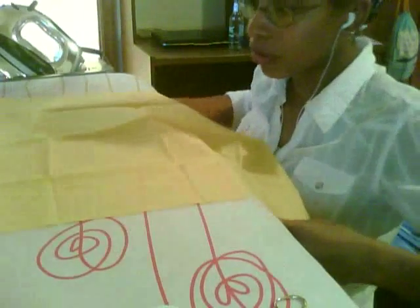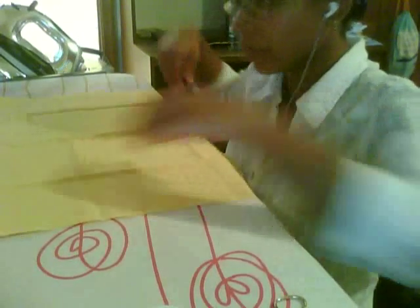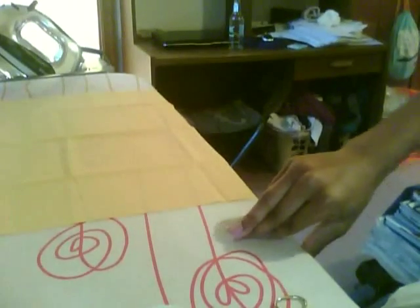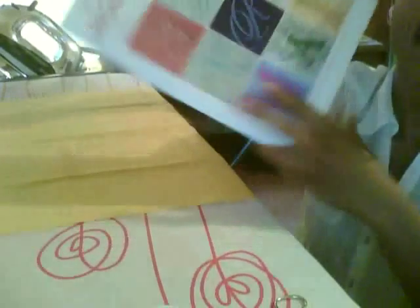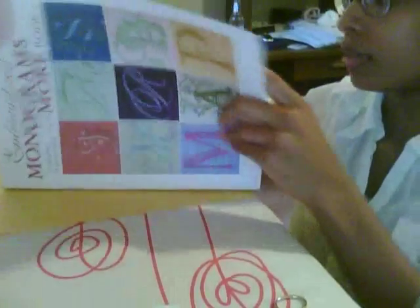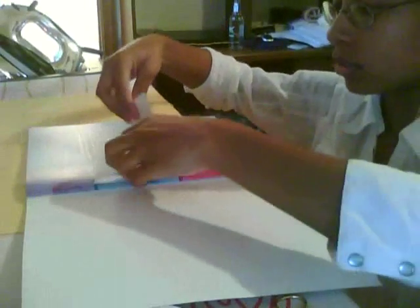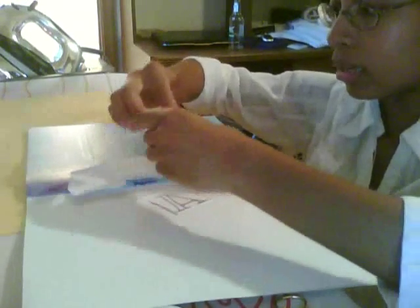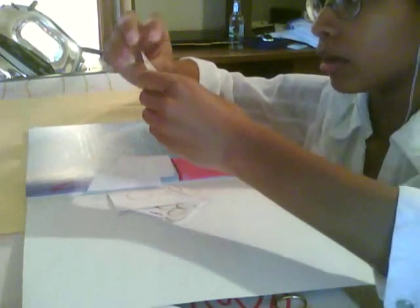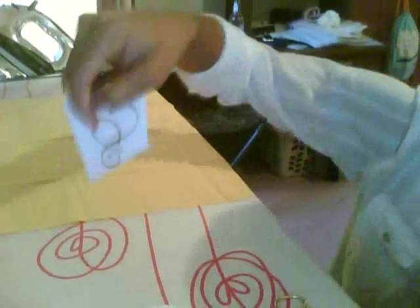Now, most people are like, embroidery? Are you serious? No way. It's so hard. It's actually really easy. What you do is get real lazy, like me, and get a book that has transfers. And let's see if I can find a transfer that still has the ink on it. I'll do this S — we're going to use an S today.